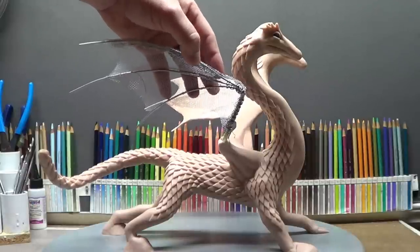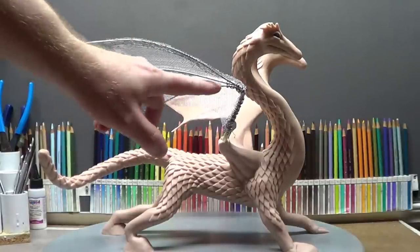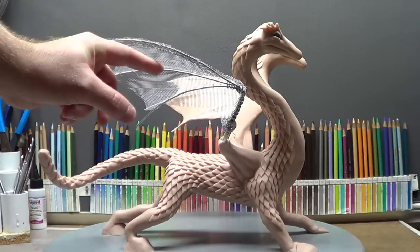I sewed some steel screen on here. I stapled this outer edge, and then I just sewed the rest on with this silver beading wire. I don't know if you can see a piece right here — I forgot to cut.